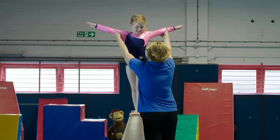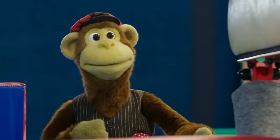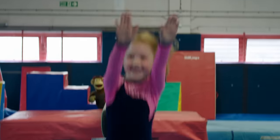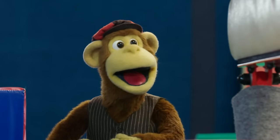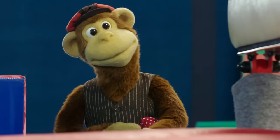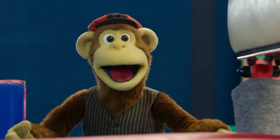Shoulders back for me. Good girl, off you go — nice and slowly. Brilliant balancing. Oh wow, that was brilliant. I think maybe I should watch some more people have a go before I try.